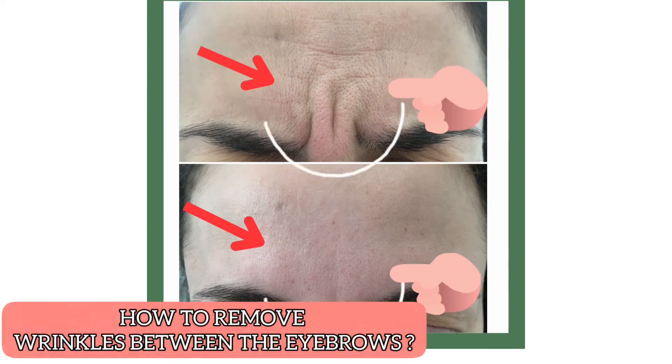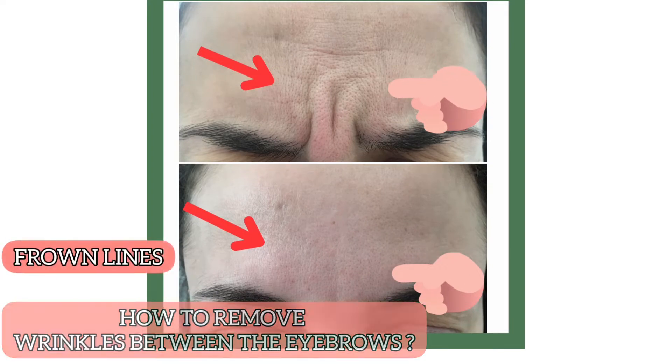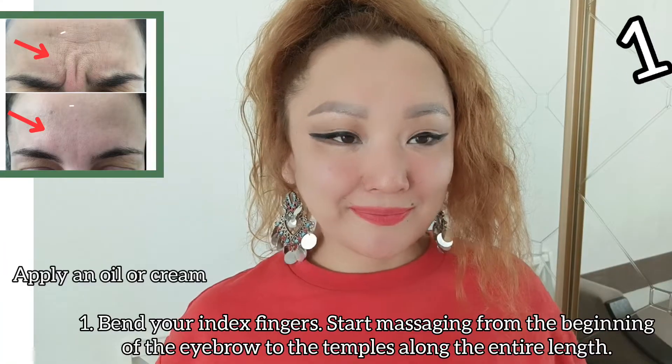How to get rid of wrinkles between the eyebrows naturally. Frown lines. Apply an oil or cream.